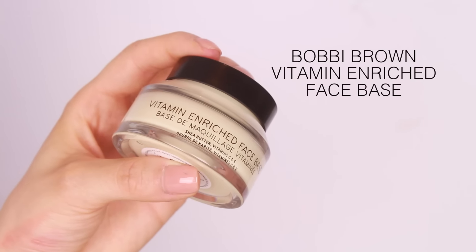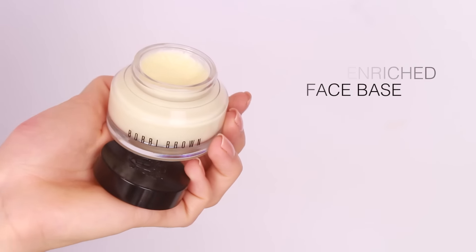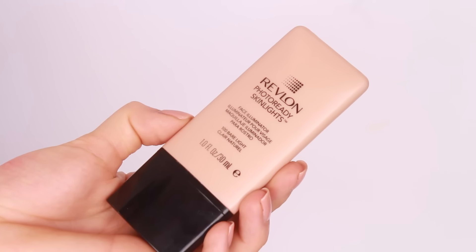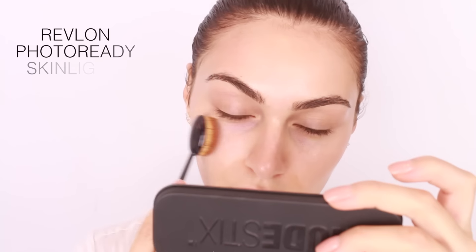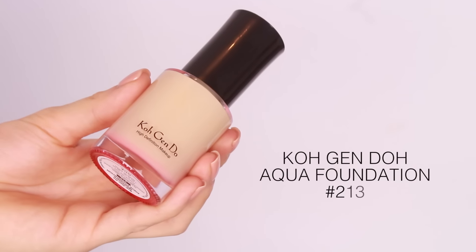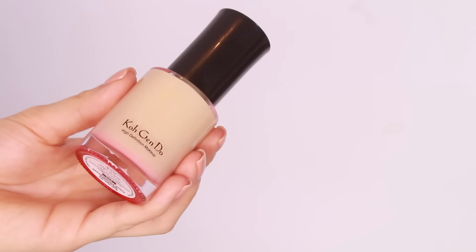For primer, I'm using the Bobbi Brown Vitamin Enriched Face Base and working this product into the skin using the MAC Oval 6. I'm highlighting underneath my foundation to fake that natural glow — I love the Bare Light skin lights from Revlon. Apply this product to the tops of your cheekbones, underneath your brow bone, and above the arch of your brow. Allow two to five minutes for the base products to set before moving on to your foundation.